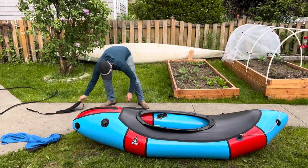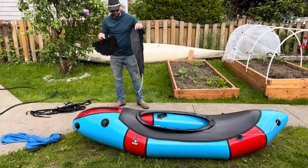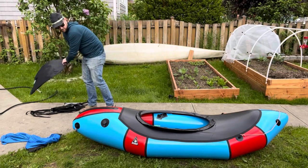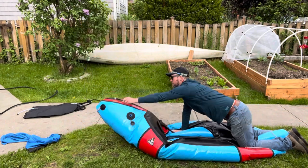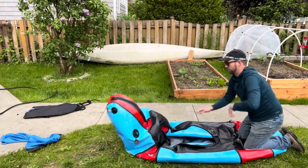Here's how I roll down my Alpaca Expedition packraft. I start by removing the thigh braces, the seat, and the foot brace. Then I take out the PVC coaming, deflate the boat, and put it on a flat surface — I'm using my front yard.